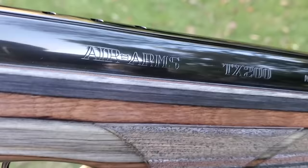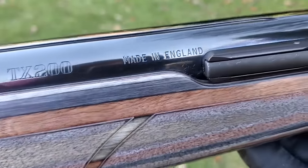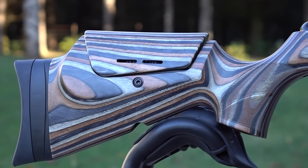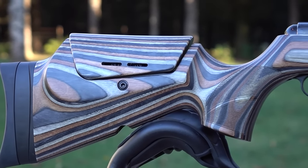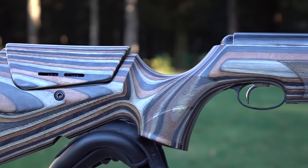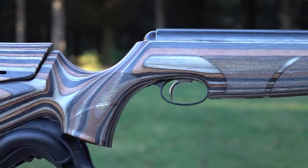These are not cheap — this will cost you as much as a fine PCP. The good news is that they just released two laminate versions. You can get the Hunter, which has basically a 13-inch barrel, or the Ultimate Springer, which has a 16-inch barrel. And although it doesn't look like it, these are actually shrouded barrels, so you have a little bit of sound suppression.